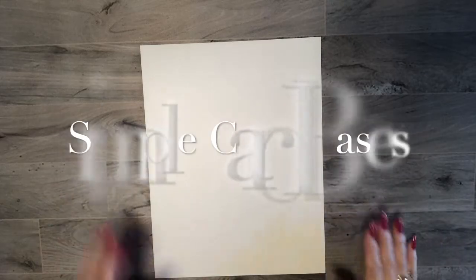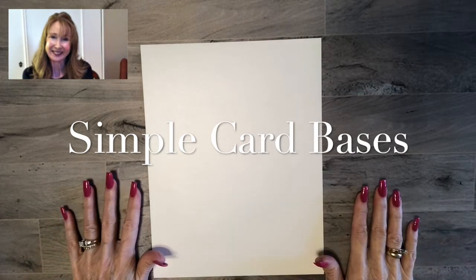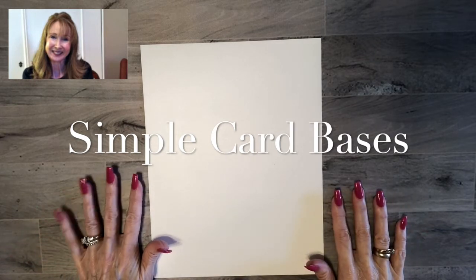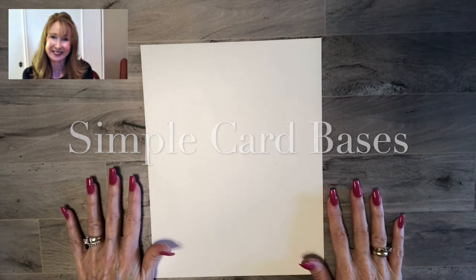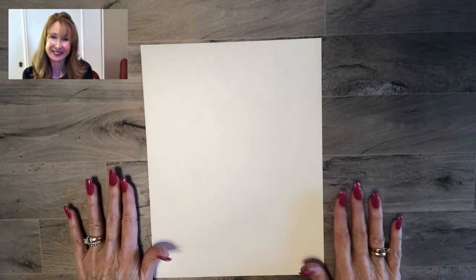Hi friends, it's Peggy from PrettyPaperCards.com. I'm an independent Stampin' Up! demonstrator and I'm here today to show you some simple card bases. Sometimes you'll see in tutorials people refer to starting with a card base, and I thought I would show you the different simple card bases that you can use, how you cut the paper, and how you use what you've cut.